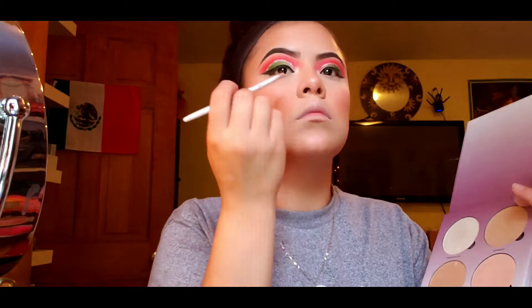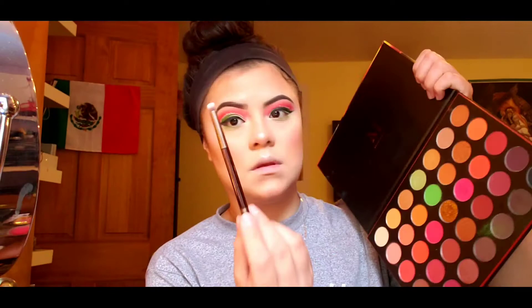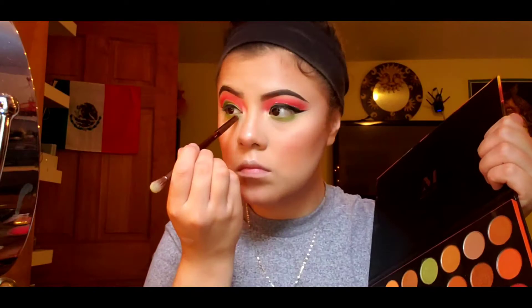Then I'm going back into the Morphe palette and the shade Come Alive, applying that under my waterline. Be careful — I had a lot of fallout with the shader brush, so I switched to a more compact detail brush. Then I'm gonna line my waterline with the L'Oreal Infallible liner, and with a compact brush, smoke that into the green on my waterline.